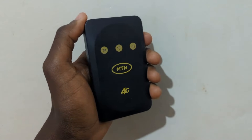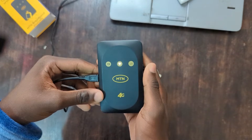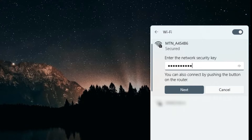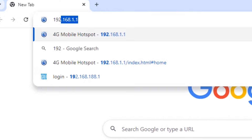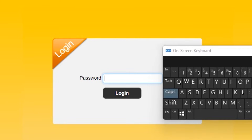Let's now connect to the MiFi. There are two ways to do this: either through a USB cable on your laptop, where the internet will automatically work when you connect the cable, or by using Wi-Fi. In this video, we'll use Wi-Fi. The default Wi-Fi password is printed at the back of the MiFi labeled as Wi-Fi key. You can do this setup on a phone or computer — either will work. Find the Wi-Fi network, connect to it with the Wi-Fi key, and in your browser's address bar type 192.168.1.1 without leaving any spaces, then press enter.